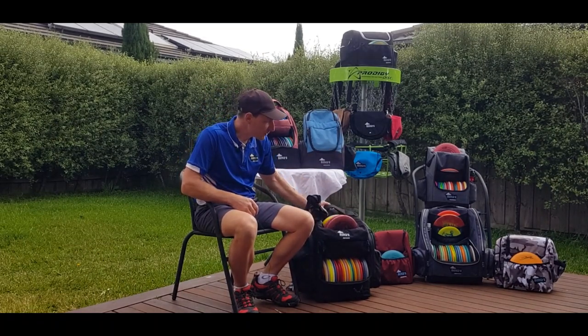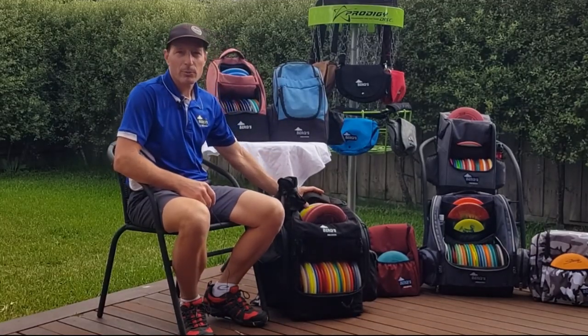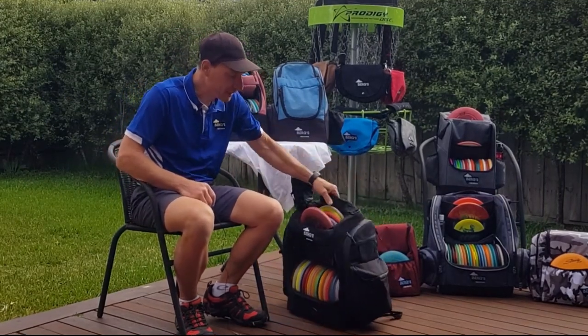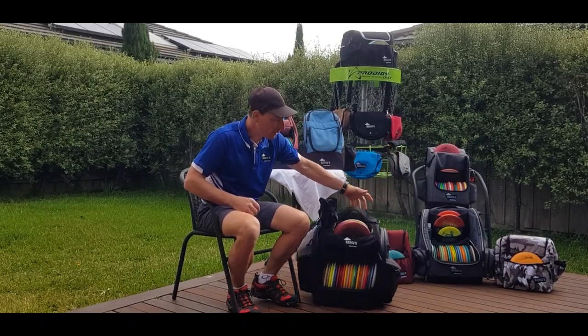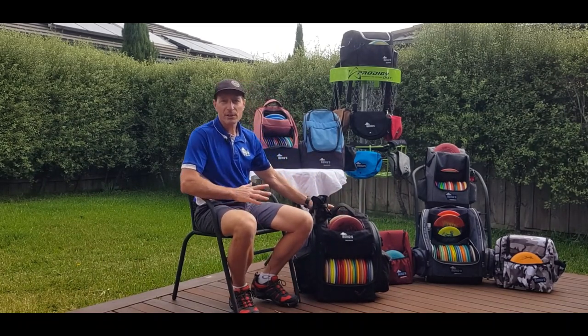Let's get right to the star of our show. With this new bag, we basically started with a prototype version one of the structure. We wanted a bag that's going to be solid and is not going to tip over on uneven ground. That's basically where we started the engineering.